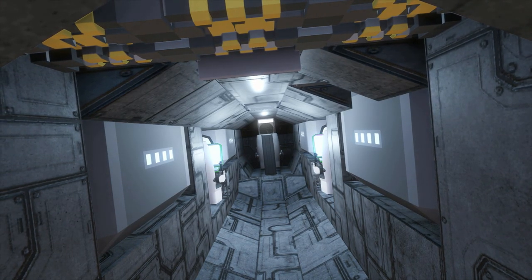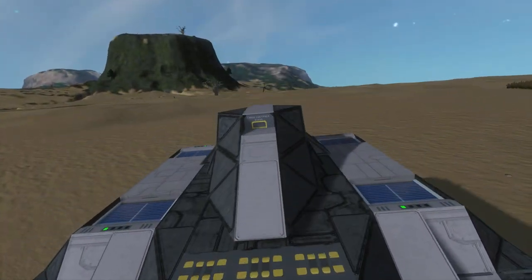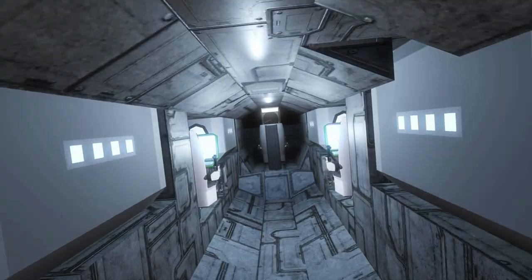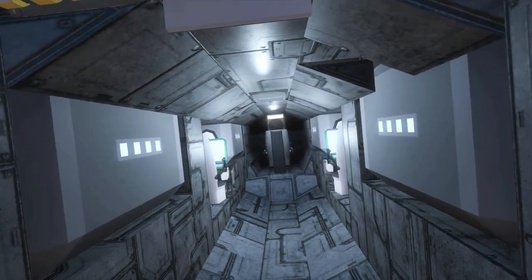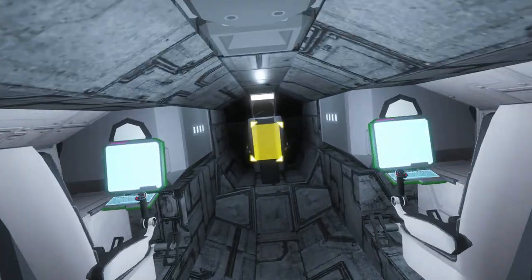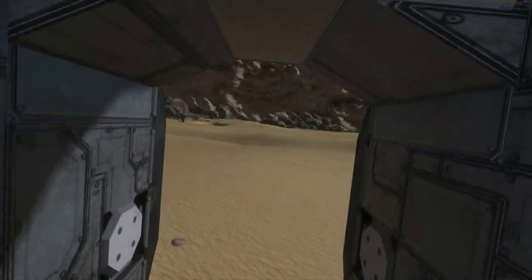There are two backup reactors tucked away in the craft, just in case you ever need them. Most of the time this thing will be reliant purely on battery power charged from solar panels, since it will only be used on planets. It's very cozy in here - I've tried to go with minimal widths for everything to get everyone to fit.